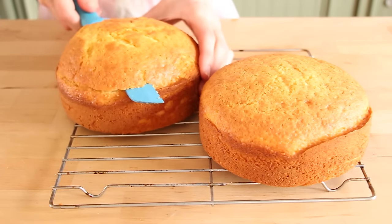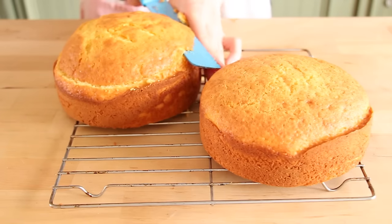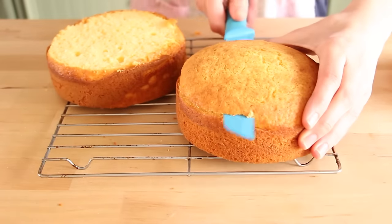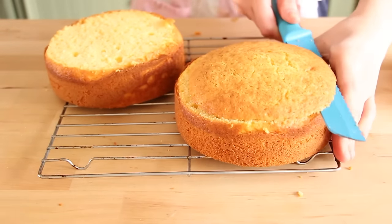Once the cakes are out and cooled, we can trim off the excess layer at the top. This is going to help even out the cake so that they are a lot easier to layer together.